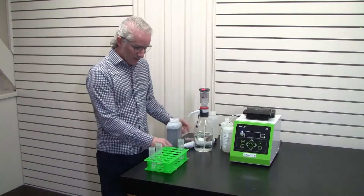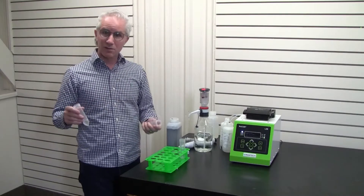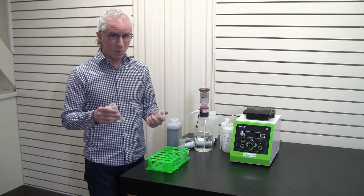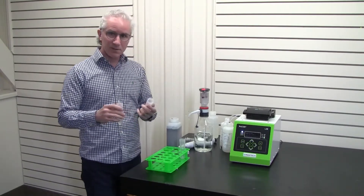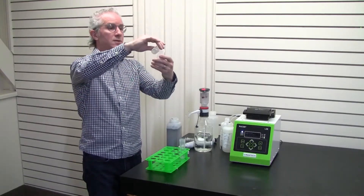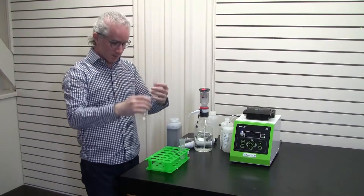Now we're going to do the pre-dilution step using the markings on the tube itself. You can use a pipette, a graduated cylinder, or a measuring cup. We're going to do a one-to-one dilution, or 50%. So we bring it to the five mil mark, then add five mils of deionized or distilled water from the grocery store — just like so.